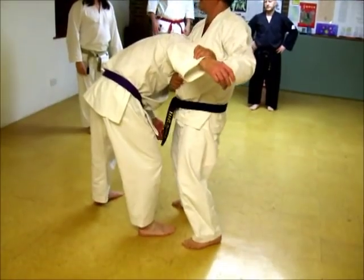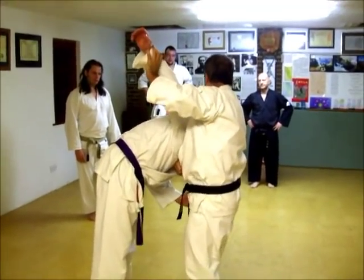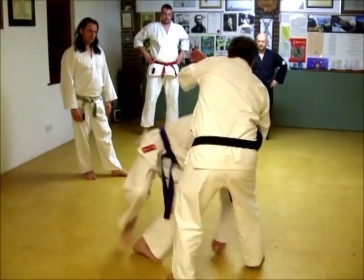You come around, grip your belt, lean back, push the arm. When you're doing sufficient damage here, move, kick that one.